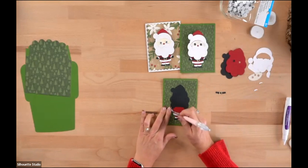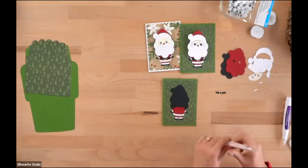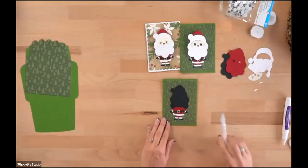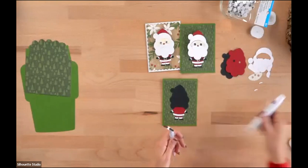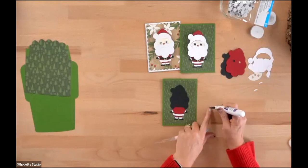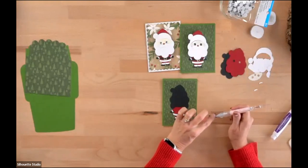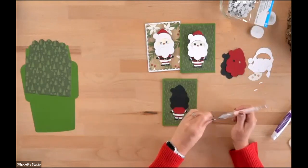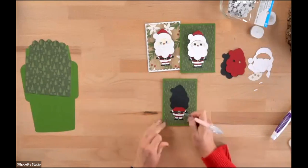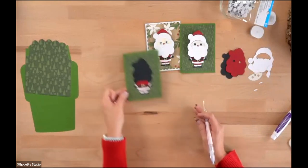Now we just need his little belt that goes right through the middle, and then his body will be put together. I'm going to glue it while it's on the table — just a little too much adhesive, I don't want it leaking out the sides. There we go. We'll set that aside and let it dry while we work on his face.